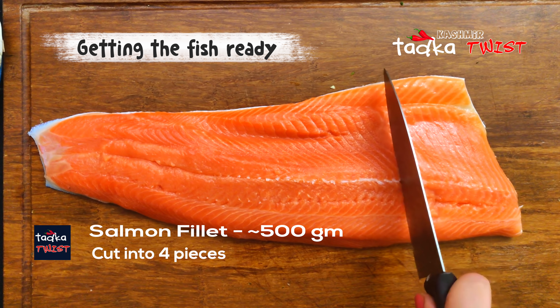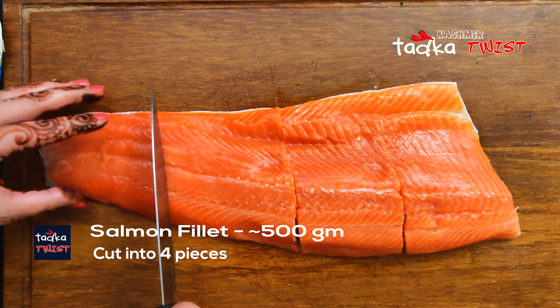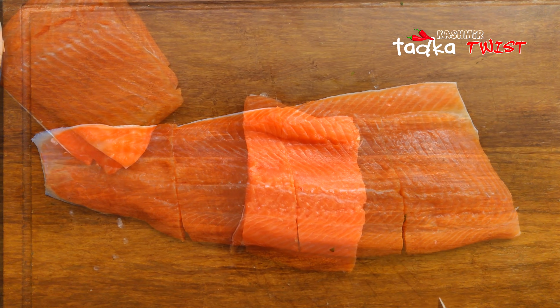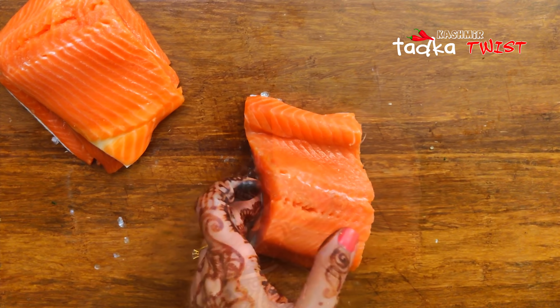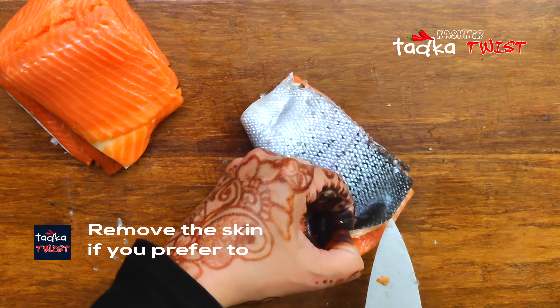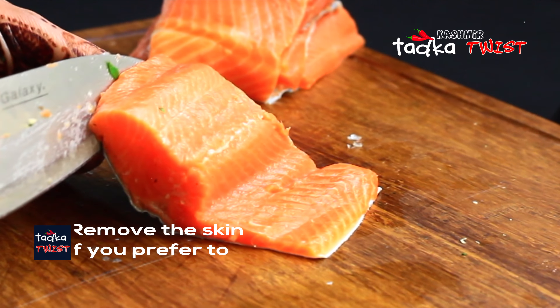We will use salmon fillets, but it is not necessary — you can use any fish of your choice. We will cut the fish into pieces and remove the skin if you want. You can cook with skin, but we generally prefer without skin.